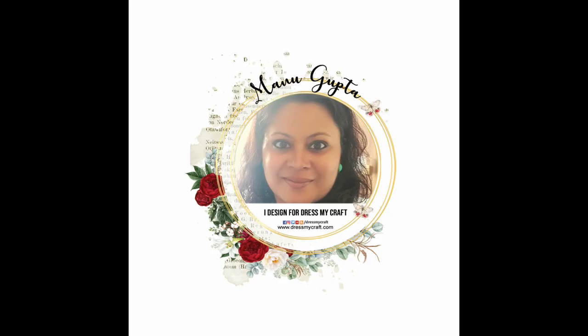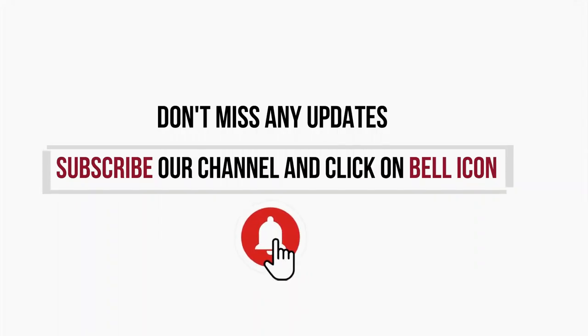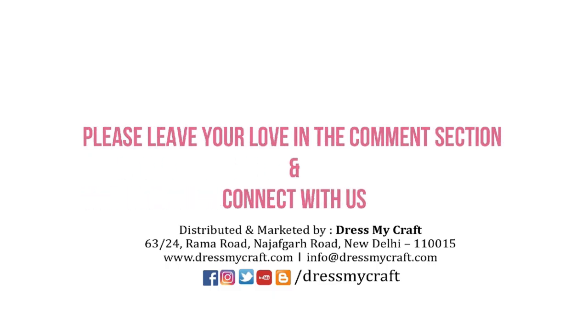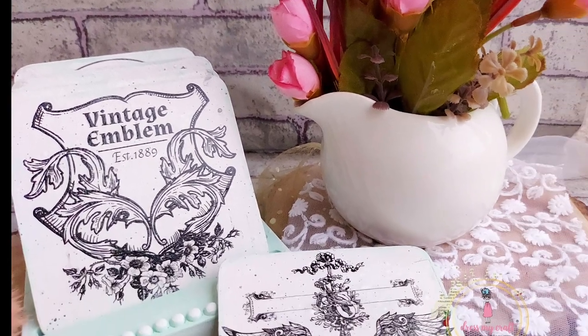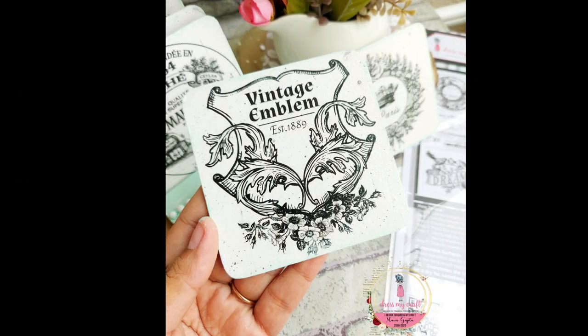Hello and welcome to the Dress My Craft YouTube channel. I'm Manu, design team member with Dress My Craft. Today we have an exciting video to share with you, but before we start, subscribe to our channel and hit the bell icon to never miss an update.